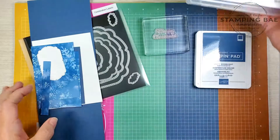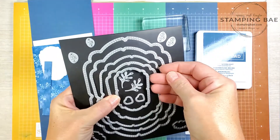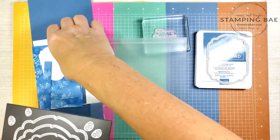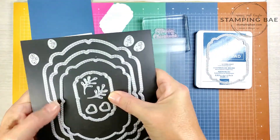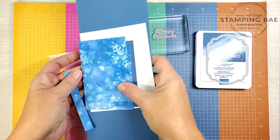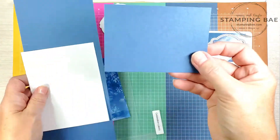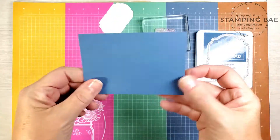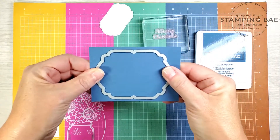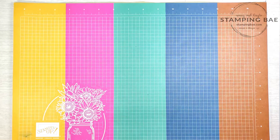We're also going to be using the Celebration Labels dies. I already die cut the white in the smallest size, and then the next one up we're going to die cut together and emboss as well. To get started, we'll need a scrap piece of paper — about three by two and a half — just big enough to cut this die. We're using Misty Moonlight cardstock today. Let me grab our cut embossing machine.